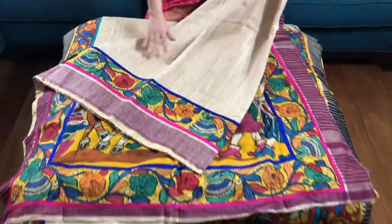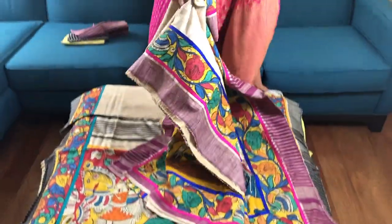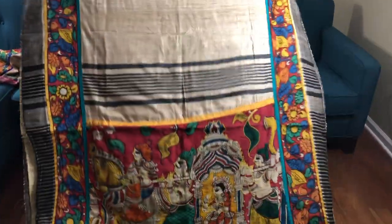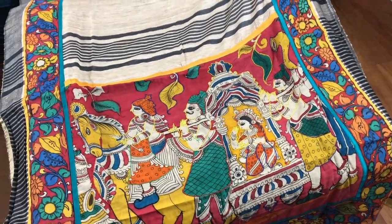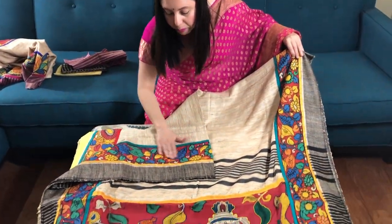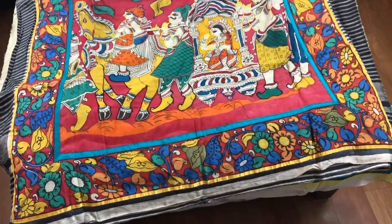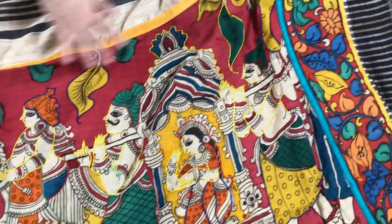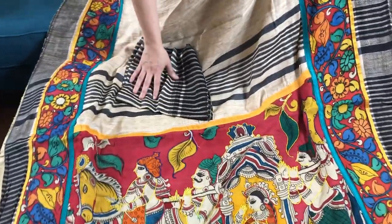This is the body of the sari. This is $185. This again — the base is beige — it's pure geechah tasar with hand-painted border. You see it's the hand-painted border and it has a beautiful pallu with all the stitch work, all done by hand. And this is the blouse piece for the sari.